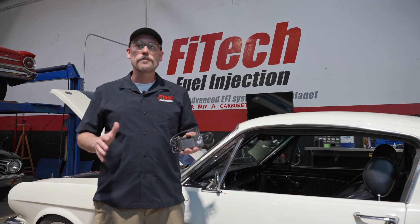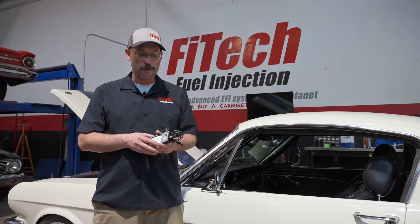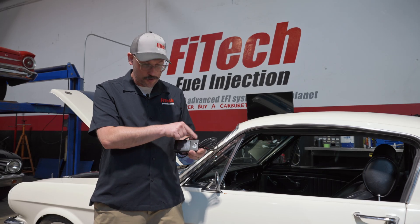Over time, Phytek EFI has updated all of its products and we've always stayed committed to making everything backwards compatible. Right here I have one of Phytek's original handhelds that we had to offer. You could tell one by this small case with the joystick to the right of the screen, and two little plugs on the top.